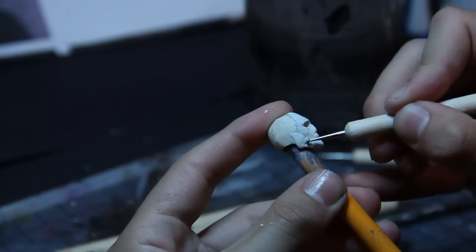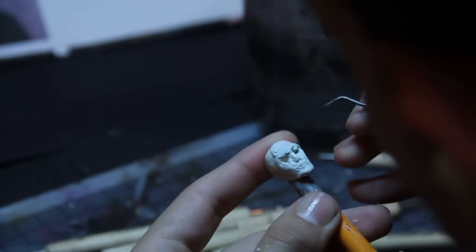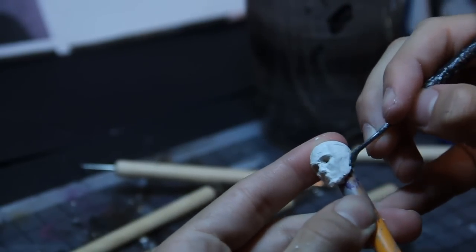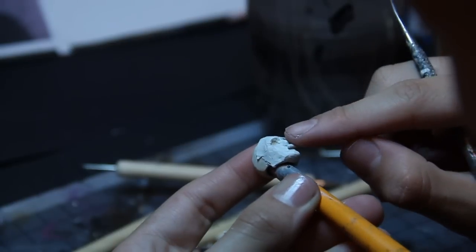Now, I usually use Abe's Epoxy or Fix-It Sculpt, and you might have seen those in some other videos. That is a material that will dry in about two or three hours. So I don't want to say I'm in a hurry when I use that stuff, or in a rush, but that defines my working time and style.